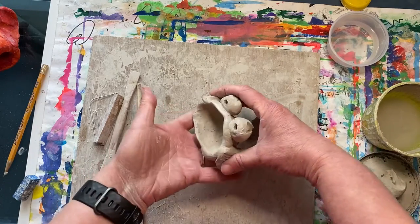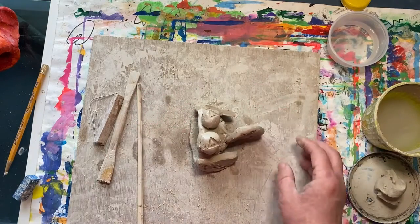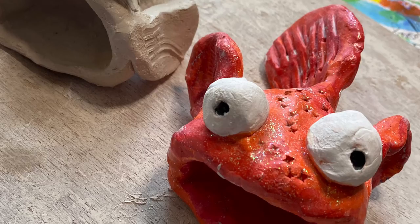There, I think he's done! I hope you have fun creating your clay fish sculpture.